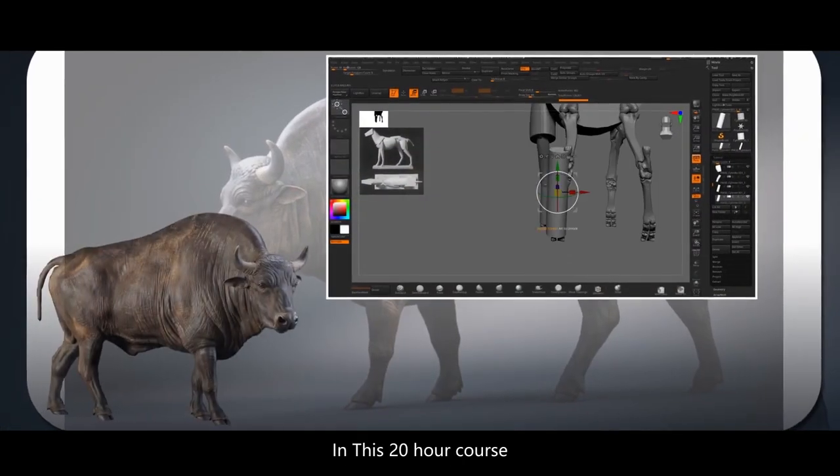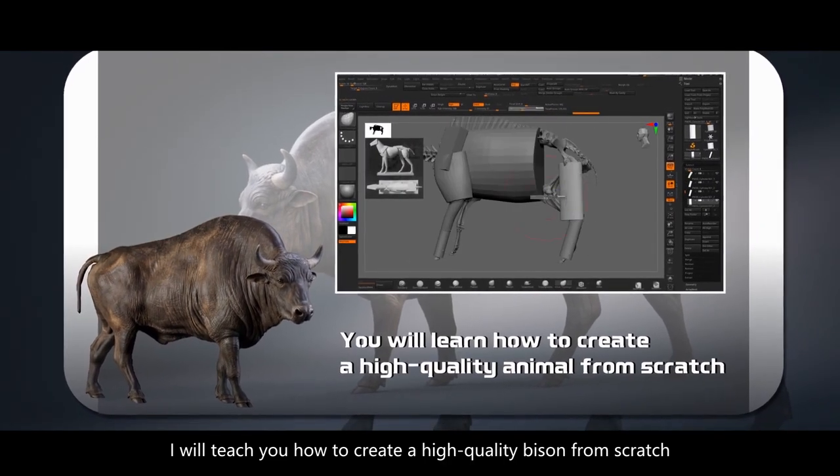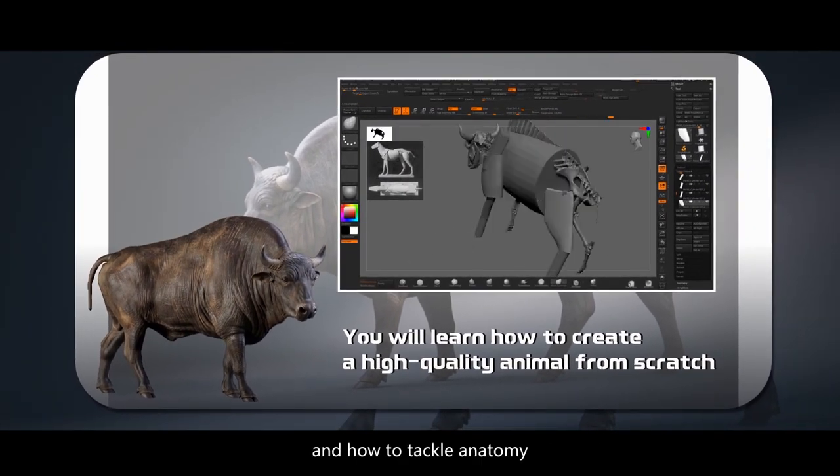In this 20-hour course, I will teach you how to create a high-quality Bison from scratch and how to tackle anatomy.